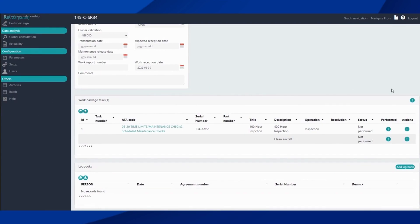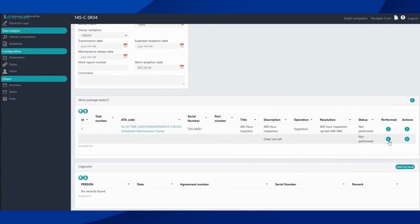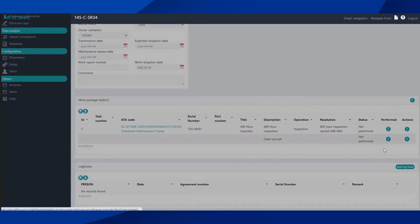We can use the action button again and update our resolutions. In the case of the 400-hour inspection, we would enter something like '400-hour inspections carried out in accordance with maintenance manual.' Obviously with a real aircraft we would go into more detail as to what documents we used. We can update the resolution for our free text task in the same manner.